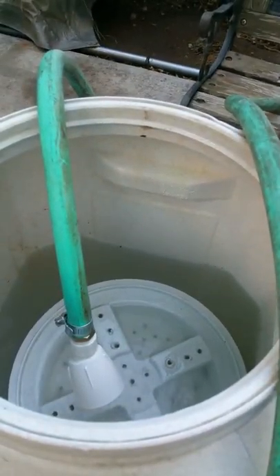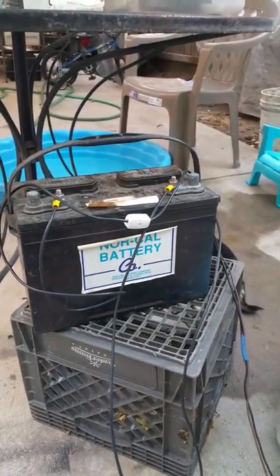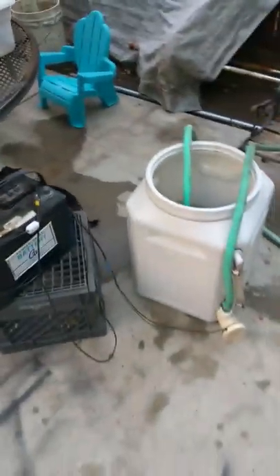I hooked up my line to my marine deep cycle battery. I went down to Home Depot and got this little lamp switch — it turns it off and on, works fine. Eventually I will put in an inline fuse before we head out.